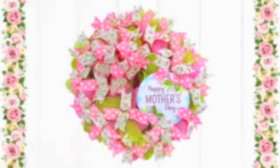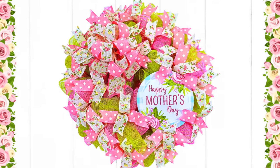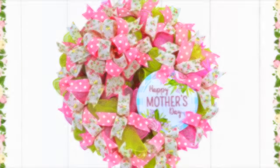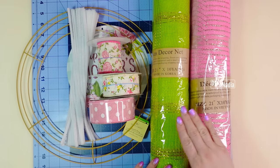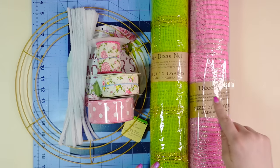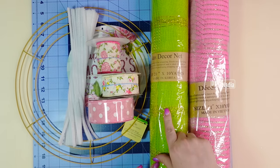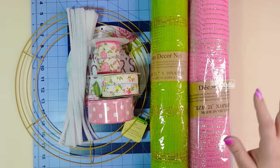Let's get started. Let's go over the supplies for this wreath. I'm going to be using two different colors of 21-inch deco mesh, 10 yards each. If you're going with one color you can definitely get away with one roll, and I'll tell you the measurements for that a little later.